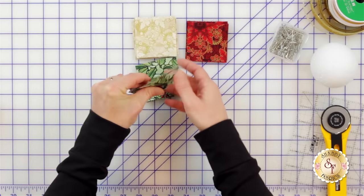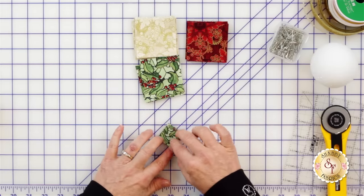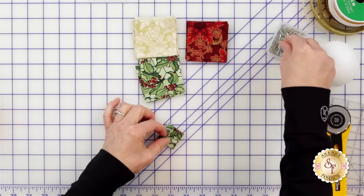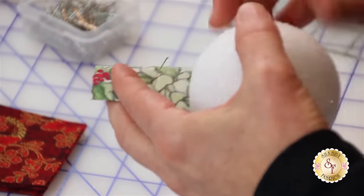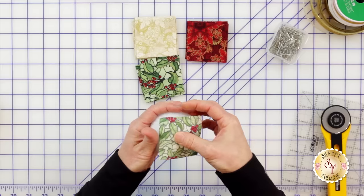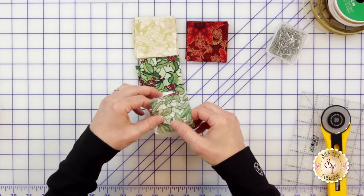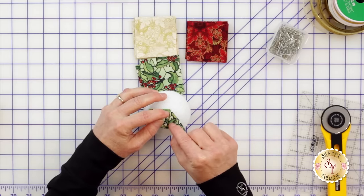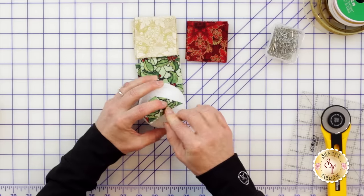The first thing we will do is fold the fabric in half and finger press, then fold the fabric in half again and finger press. We're really trying to find the center of that fabric. Once I quickly unfold and put a pin through the wrong side of the fabric, I will grab my styrofoam ball and go straight down — start anywhere on the ball, just go straight down.